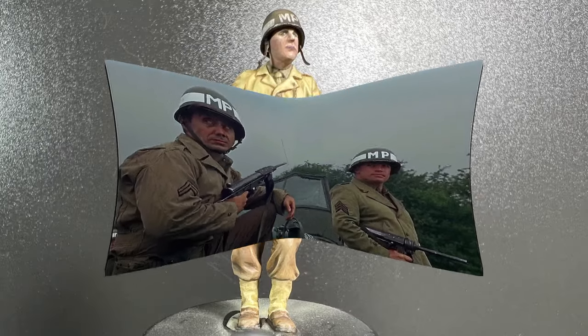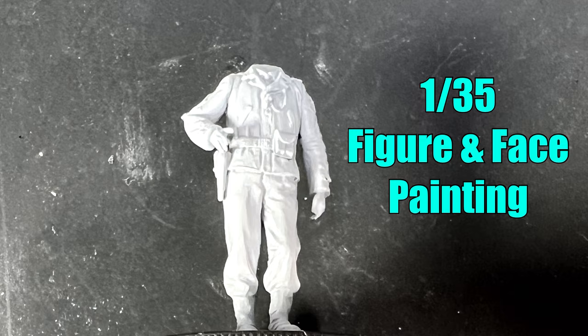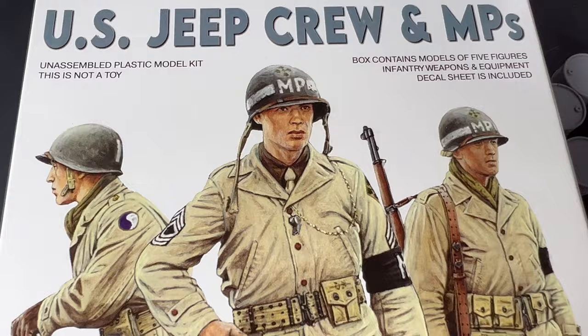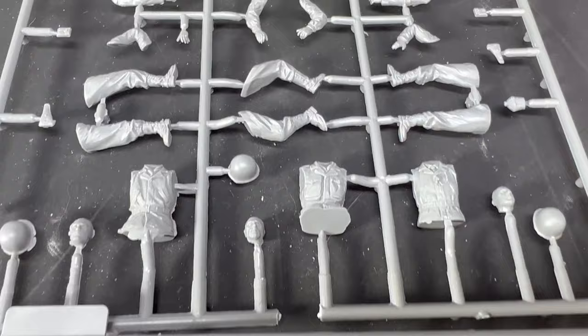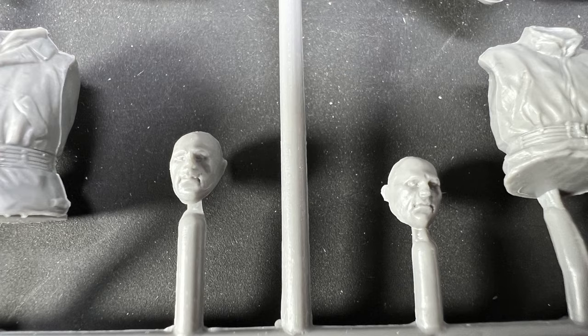Hi, Ron here from Mr. Tig Military Models. Welcome to my video on 1:35 scale figure and face painting tutorial using an airbrush and paintbrush with acrylic paint. I've used a MiniArt figure and Vallejo and AK paints from the NCO US Infantry Europe 1944 to 1945.